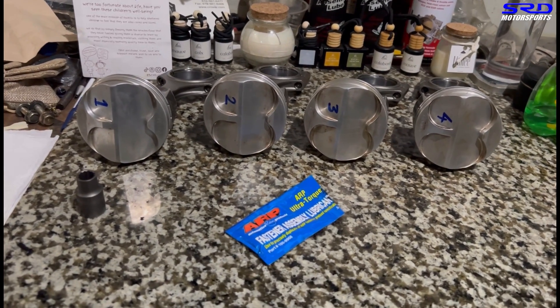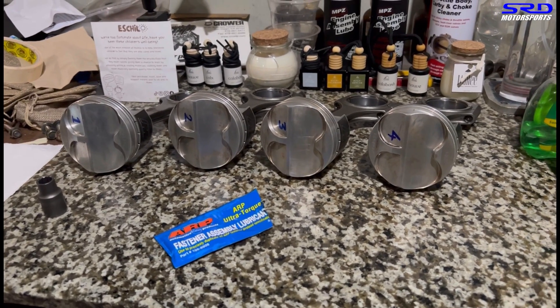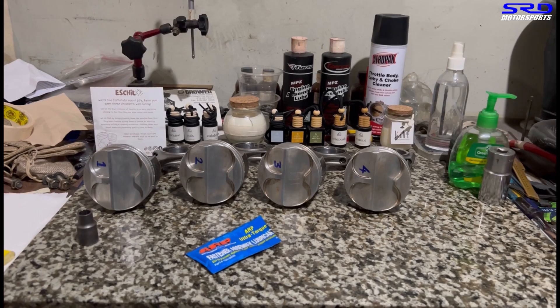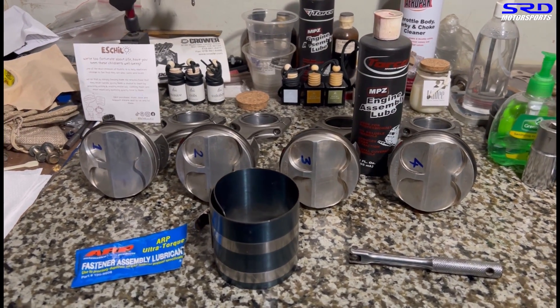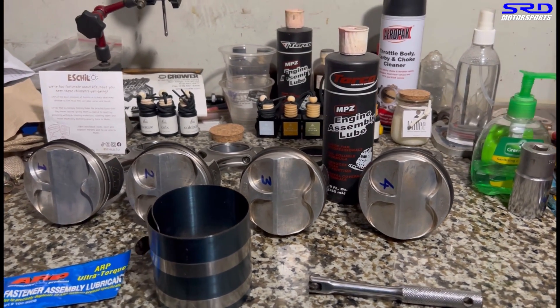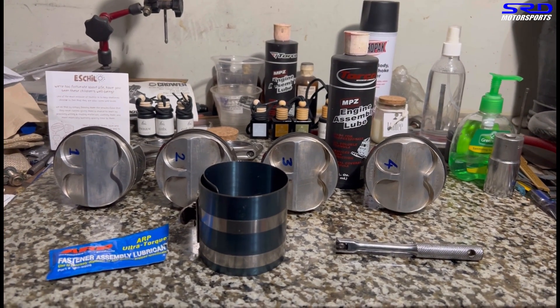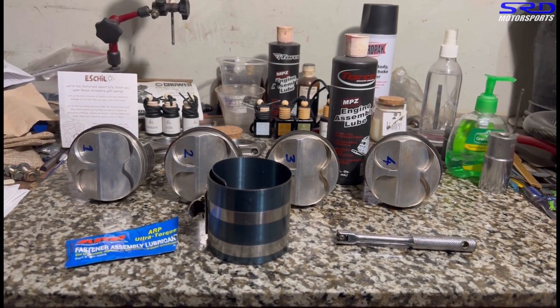We've got the ERP rod bolts — the ERP 2000. We lubricated them hand-tight on their own thread, did this twice so each thread is well lubricated with ERP lube. The piston rings are fully clocked and lubricated with our ATF-kerosene mix, all ready with the ring compressor. Now we're gonna start — let's go to the engine stand.